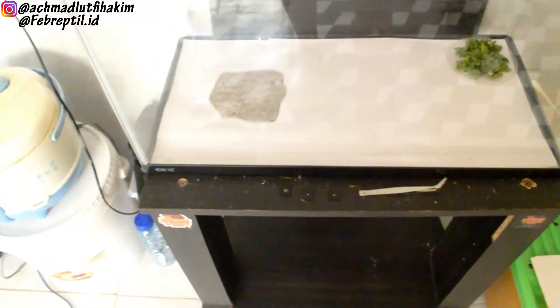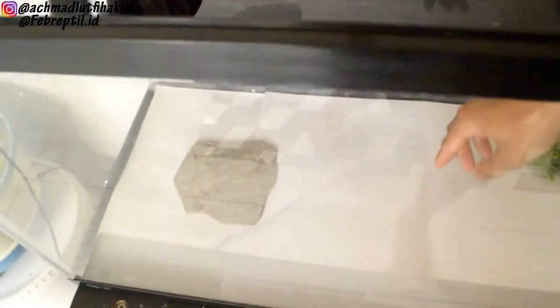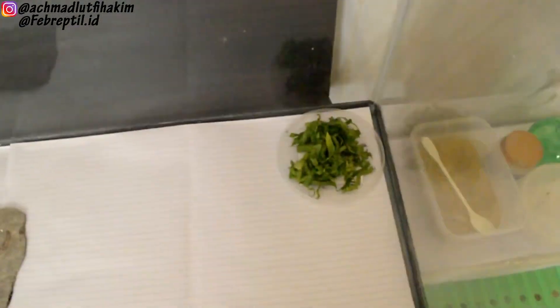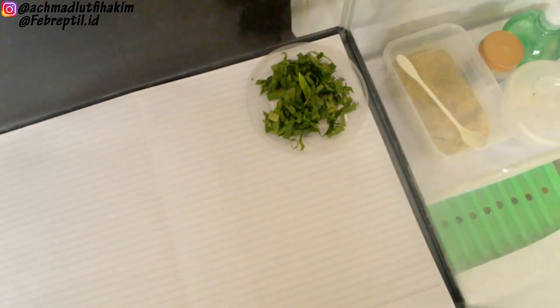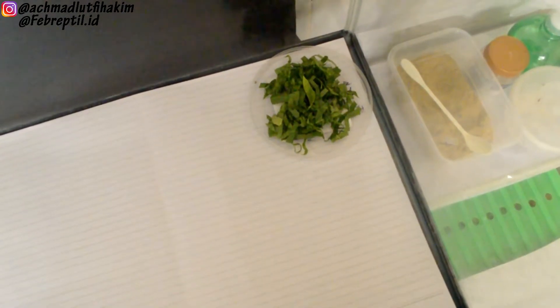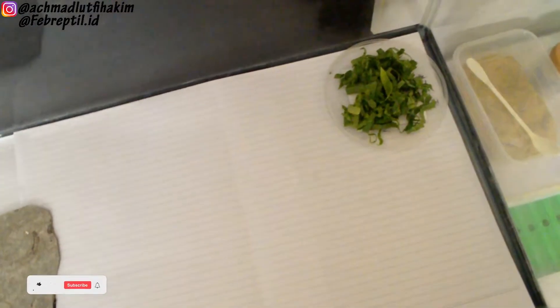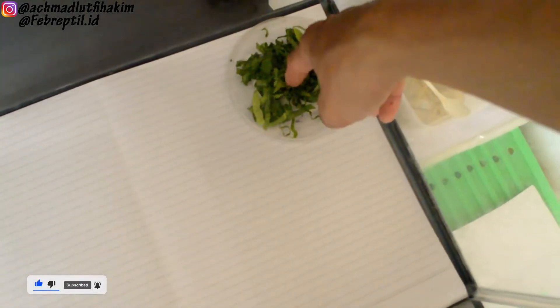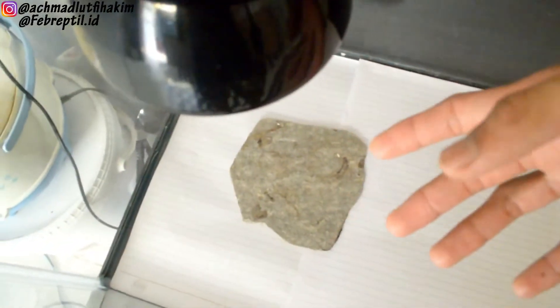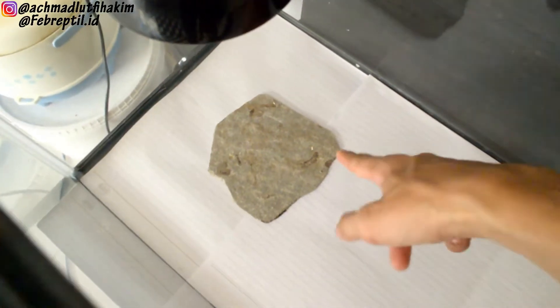Dan aku pakein alas kertas. Dan udah aku sediain makanannya atau sayurannya. Untuk biasanya, aku setelah jemur-jemur bearded dragon, aku kasih sayurannya. Dan ini sayuran sawi, udah aku potong-potong kecil. Dan lampunya juga, dan tempat basking-nya juga.